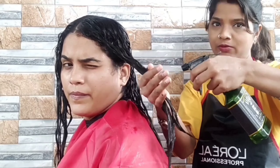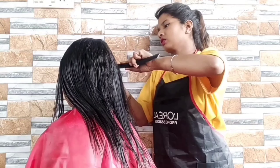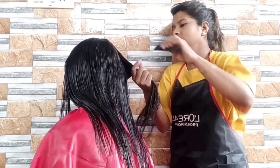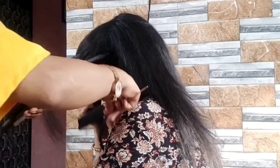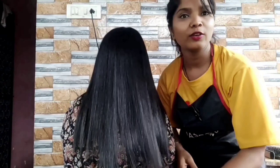Now I have checked all the hair. When I checked all the hair, I washed it with water just like I am doing with this section. So now I am going to go for a hair wash, and after the hair wash, we will do the straightening.